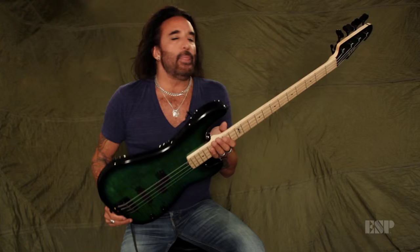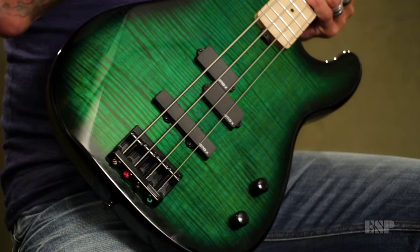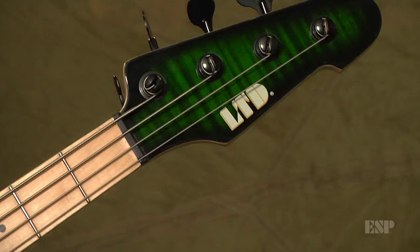The balance of it is amazing. These are the things — the features that I look for when I grab a bass: the balance, the playability, the tone.